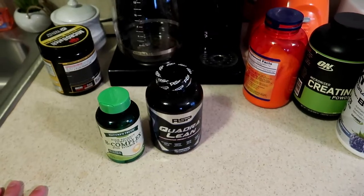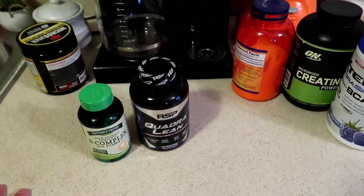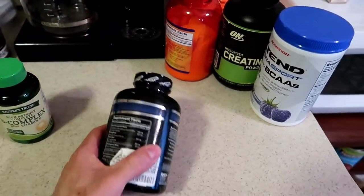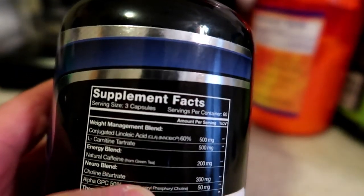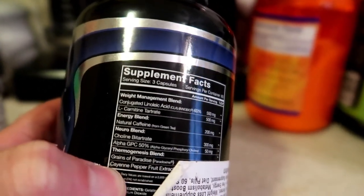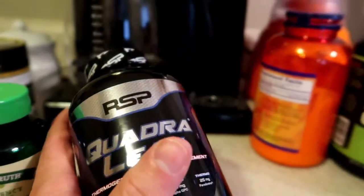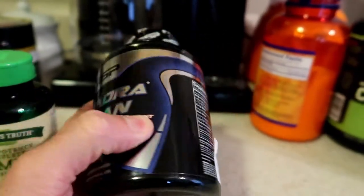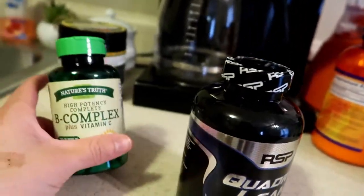We're gonna take this with or without quadraline. Right now I'm doing caffeine-free, but today I might just step into that realm again because I am feeling really tired. I've been at it for a long day, so I'm gonna throw in some quadraline — we've gone over this in another big review video on my channel. The quadraline's got grains of paradise in it, cayenne pepper — it's gonna make you get nice and hot — and it's got 200 milligrams of caffeine. Caffeine really just blocks the receptors that tell you you're tired, but it's gonna make you feel energized and nice and hot. I take three capsules of this and one tablet of this.